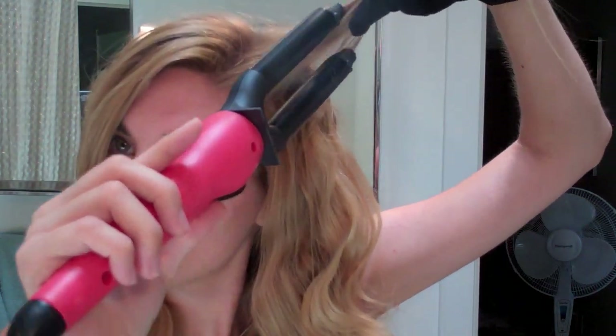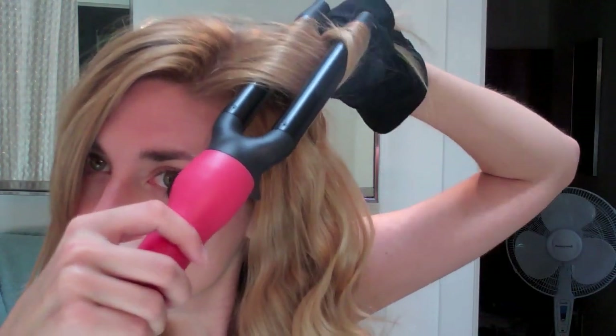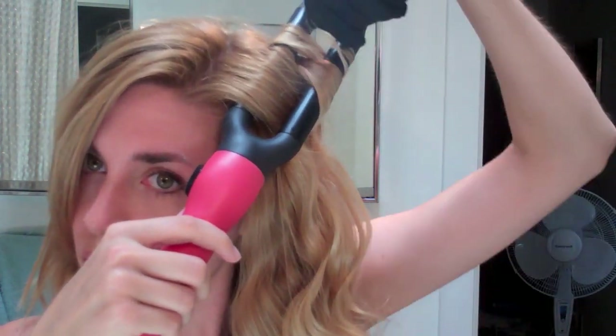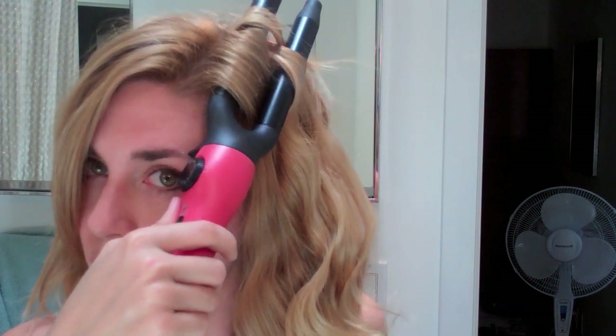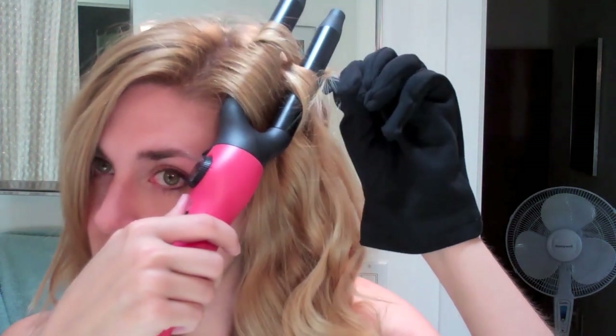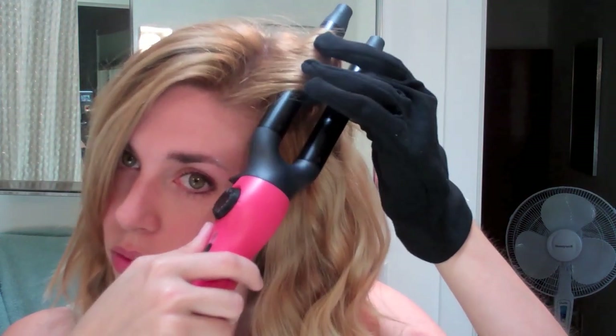One tip for you guys: when the waves first come out, they don't look that great — the waves themselves look a little bit strange. But once you give them about 5 to 10 minutes to really fully relax and get to the way they're going to be, they look awesome. So don't get discouraged if you buy this and you're doing it for the first time and you think the waves look kind of weird. They'll look good at the end of it, so just give it some time. See, that kind of looks a little funky right now but it'll look good in a second.